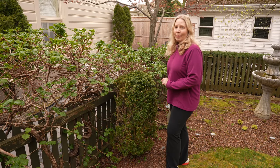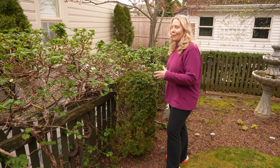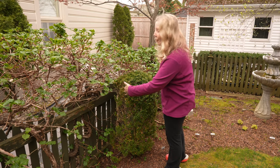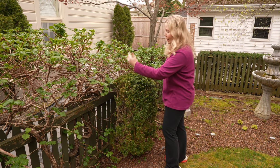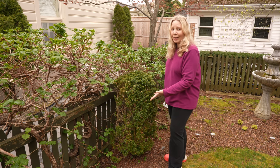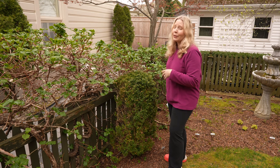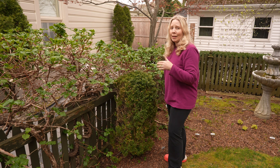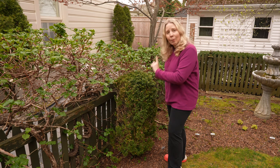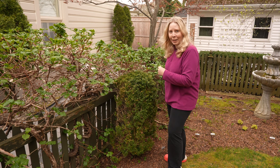I'm not taking a sample of this boxwood, but I did want to show it to you. It's really in deep shade once the trees leaf out, so I've been watching it thinking it's just a bad placement for a boxwood. You can tell that the side has died off — I think a lot of that is because the climbing hydrangea overtakes here. The rest of the bush isn't in great shape, but I believe it has the same issue as the other boxwoods.